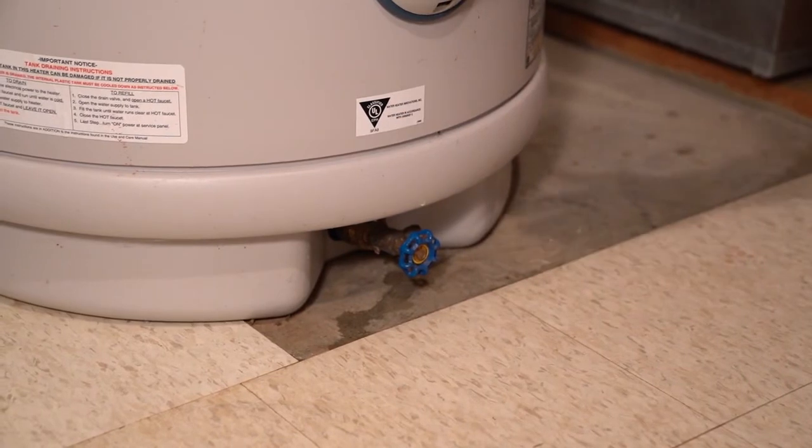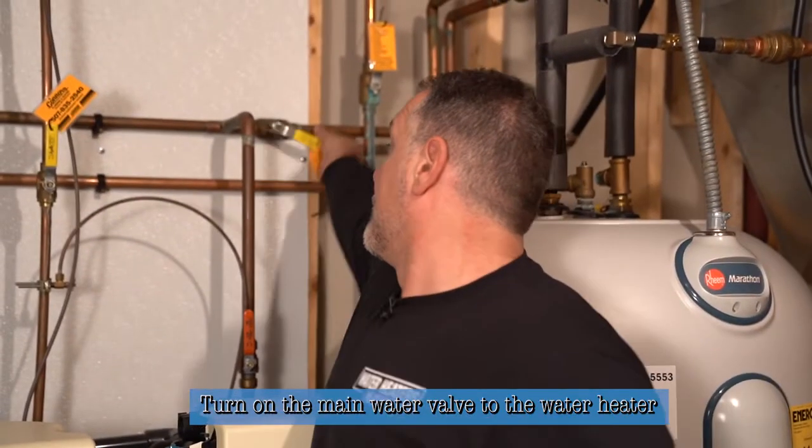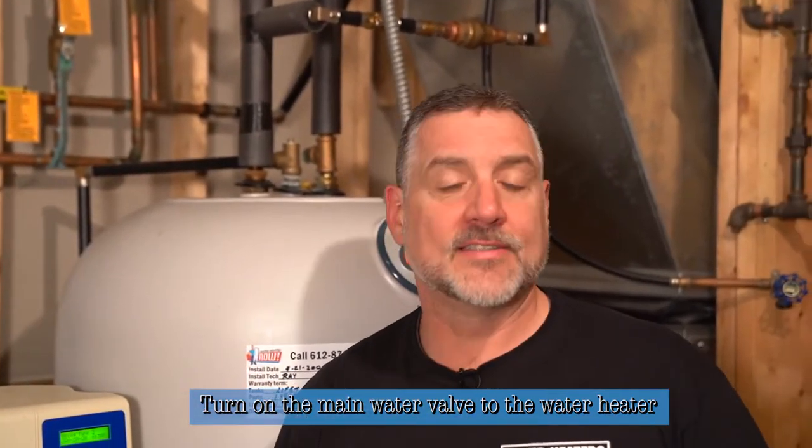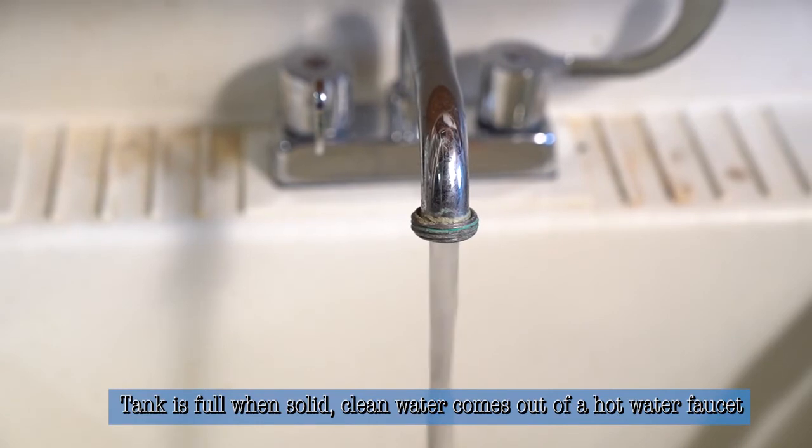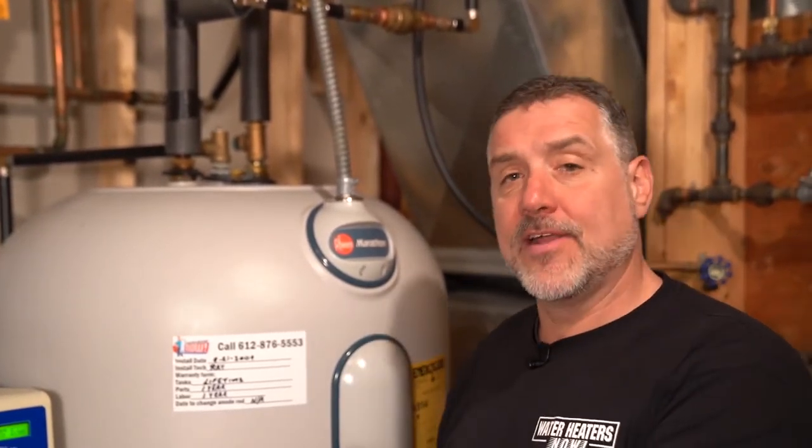Now we're ready to turn the main valve on and fill the heater completely. We'll turn the water back on and let it fill up — that'll take a few minutes. We'll have a laundry tub faucet wide open, and it'll be spitting and sputtering a bit. When we have solid water coming through the hot side of that faucet, that tells us the tank is completely full. Only then is it safe to turn the power back on. If you turn the heater on with any air in it at all, it'll break the elements and you'll have to replace them. Always make sure the heater is 100% full with solid water before turning the power back on.